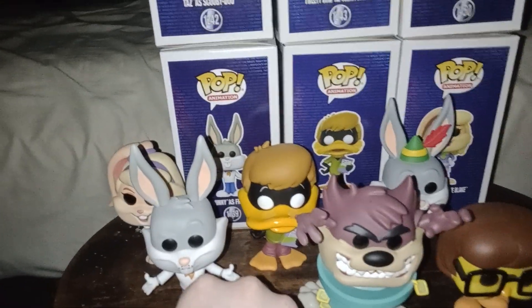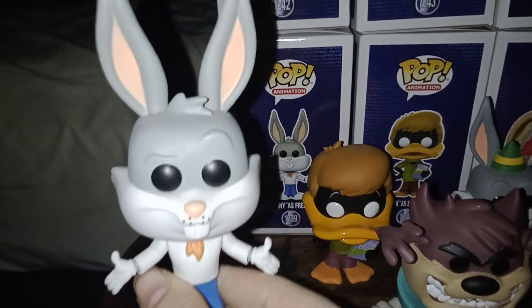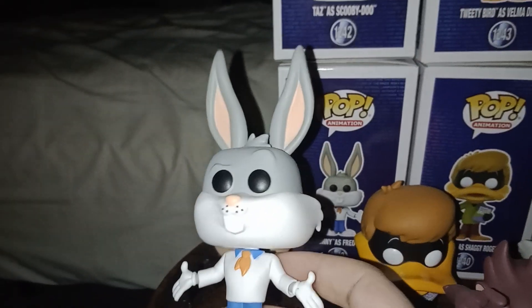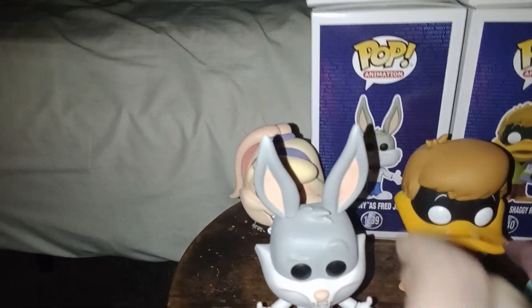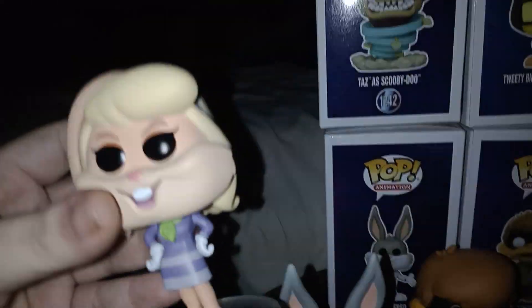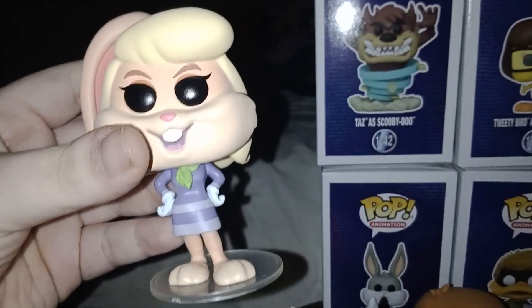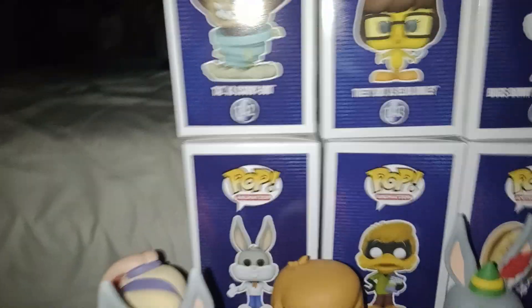I got the Scooby-Doo and Elves sets. First we have Bugs Bunny as Fred from Scooby-Doo — you kind of look cute, kind of Fred-copy vibes. And first we have Lola as Daphne, she's gotta look hot, kind of cute, and look how thick they did Daphne, obviously.